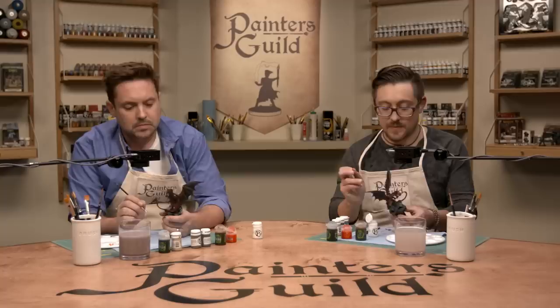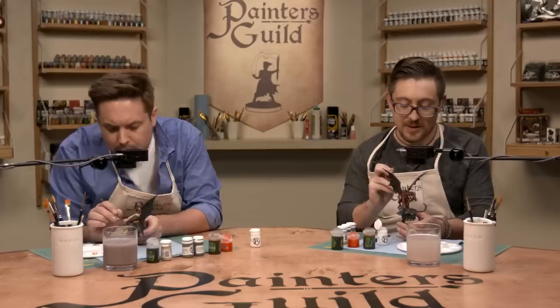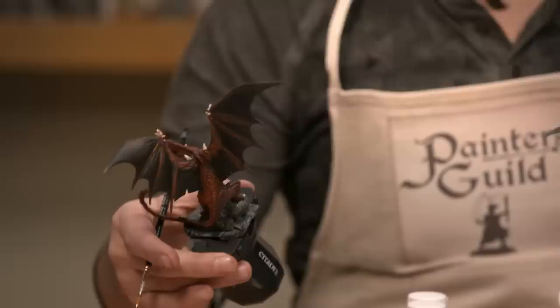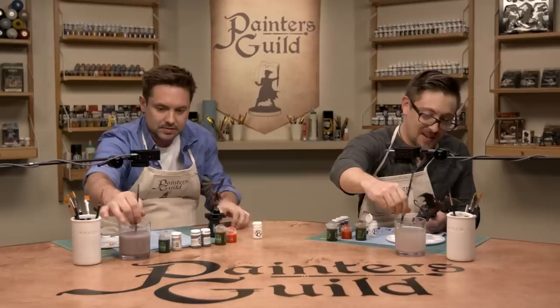The dragon is looking great with the white detail. Brian's horns are a little cleaner from more white, but Will's grungier look is also great. The very last thing to do is light up that eyeball. We could also dry-brush the base with a lighter gray, but we both like the base as it is. The wings look good in black — the overall tone is dark with a bright vibrant orange belly, and you can see the red coming through slightly.